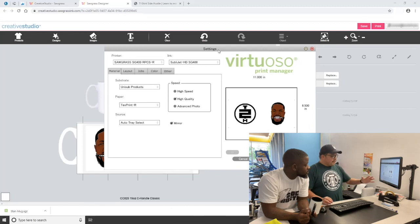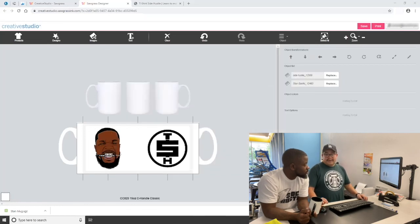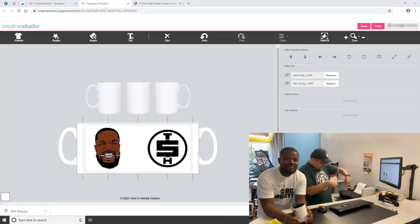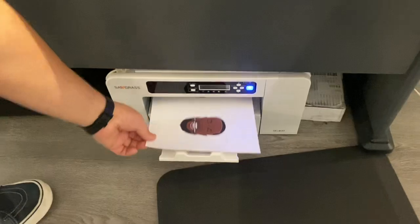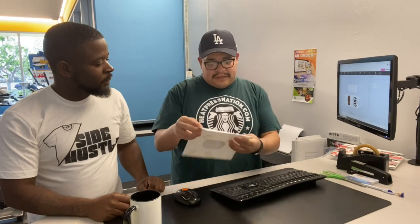So now this is ready to go. We can double check — if you wanted to make it black and white, you could, but you can see it's already ready to go. We're just going to click Print. My printer is right here. So you can see it printed out. A design like this should print in about 30 seconds to a minute. If you're covering the whole sheet with color, maybe a little bit longer.